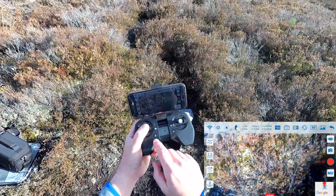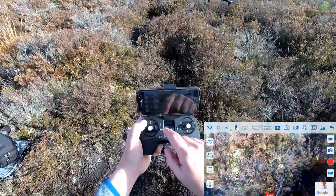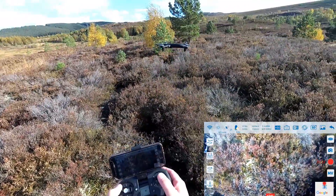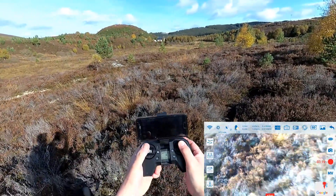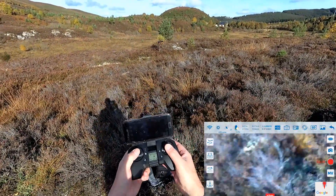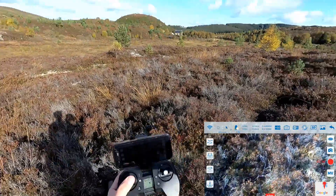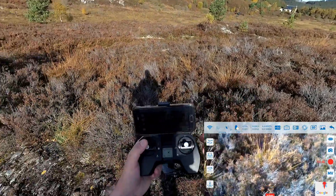To cancel return to home, simply press the button again. Let me show you headless mode — something I really don't like but some people want to use it. Press this, get a beep-beep-beep. Now the drone's facing that way. In headless mode, it doesn't matter what orientation the drone is in — back is towards me, forward is away, right and left are relative to me. So there's no heading on the drone. I really don't like it — I think it's much nicer to fly properly, where forward is always forward from the drone's point of view.